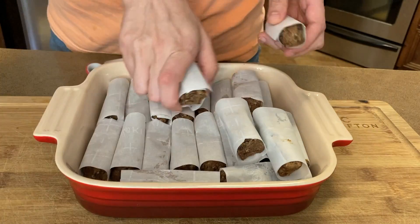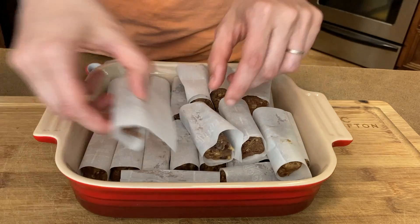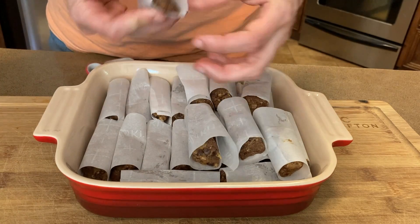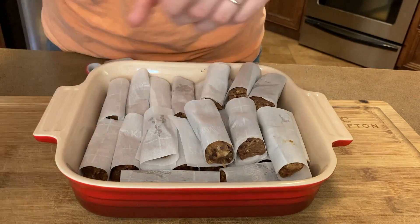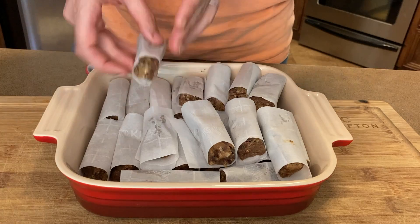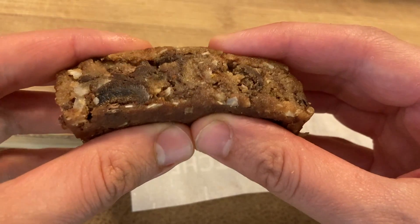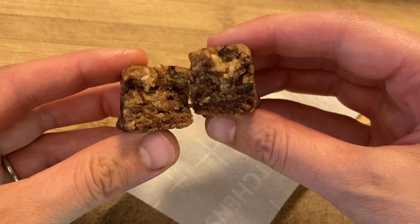If you don't want to use coconut flour to stiffen the batter, you could always use almond flour. I feel this recipe could be used with multiple different kinds of dried fruit, and whatever you have in your pantry that just needs to be used up could probably be thrown into these snack bars and made into something delicious.